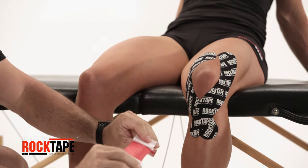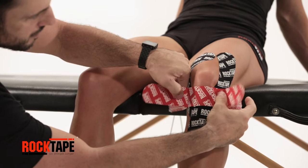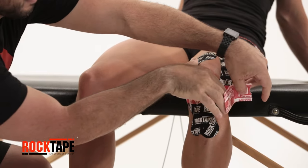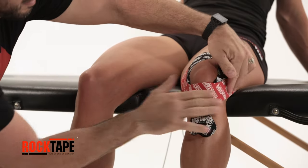Tear the centre of the final strip's release paper to expose the adhesive. With slight stretch, apply the tape just below the kneecap. Add a slight curve to an end, then lay it down with no stretch. Repeat for the remaining edge, then rub to activate the adhesive.